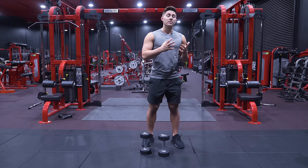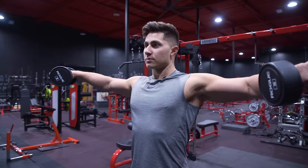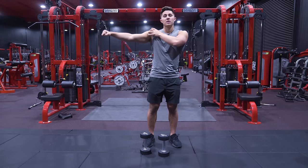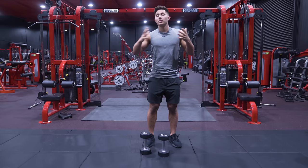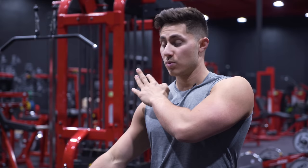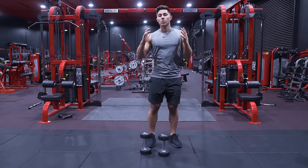Starting with the dumbbell lateral raise: when we're doing a lateral raise, think about going out, away from the body, abducting the arms up into about 90 degrees. That's going to be largely done by the medial deltoid tightening up and bringing the arm up. The really only other help you're going to get is some rotator cuff — some of the supraspinatus is going to help bring the arm from the bottom to about here. The deltoid is actively doing the most work from roughly here to here where it peaks at the top, and that's the range of motion we want to really control.